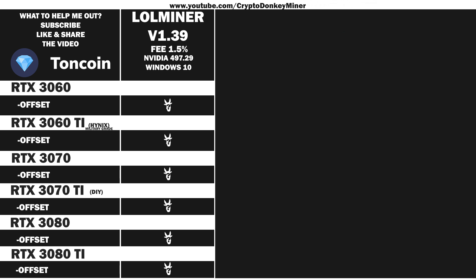Up next we have the RTX 3070 Ti from Zotac Gaming, also known as the DIY 3070 Ti because it drops thermal padding and comes with screws that have fallen out. I actually expected the quality to be on par with their RTX 3060. Oh boy was I wrong. What a pile of poop.